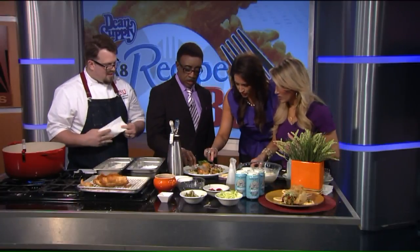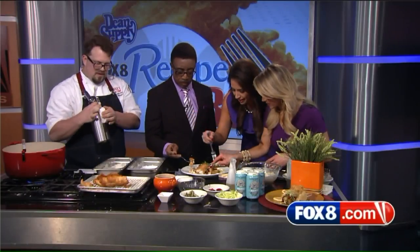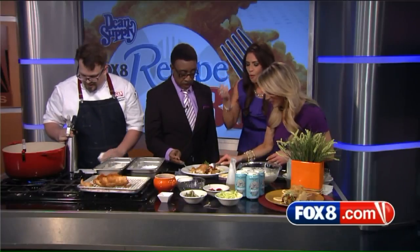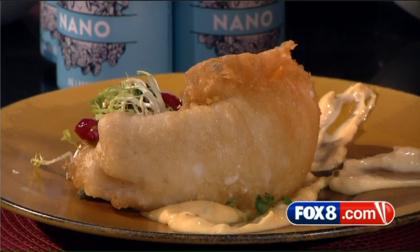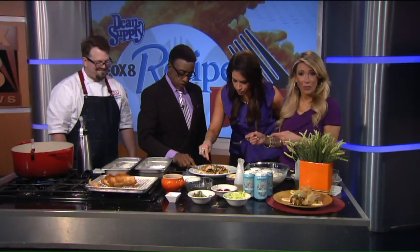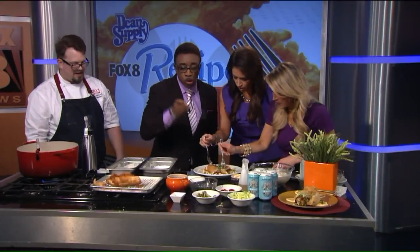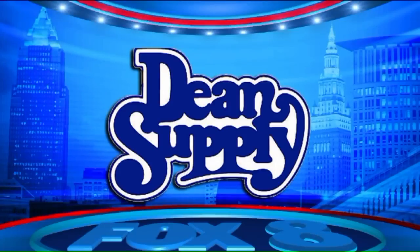Please go ahead and give it a try. You hear that? That's a nice crunch — that's from the rice flour, but also the soda siphon charged with CO2. That tartar sauce is pretty much amazing. That's how we roll down in Oberlin at 1833. Thank you, Jim — I like how you roll. I want to get you back on the show. Fox 8 Recipe Box is brought to you by Dean Supply.